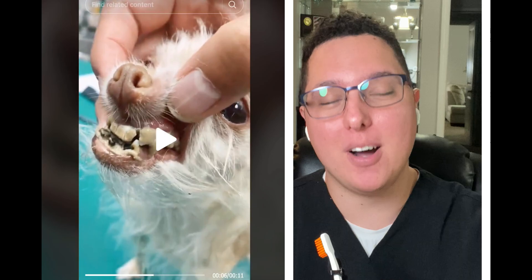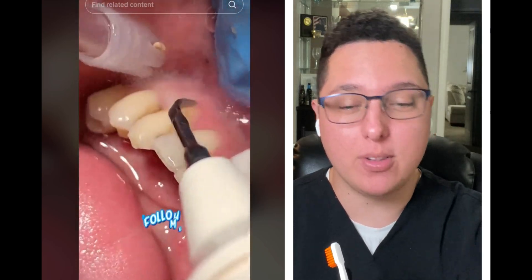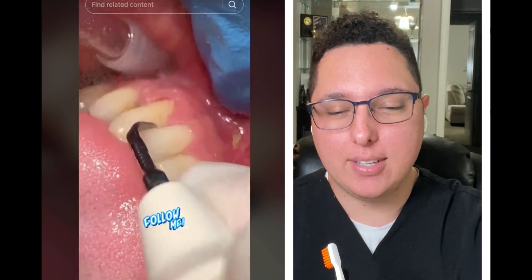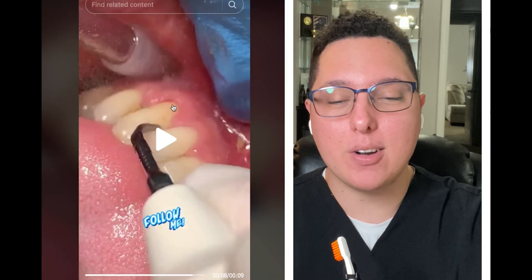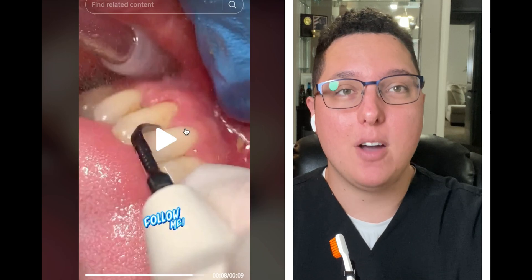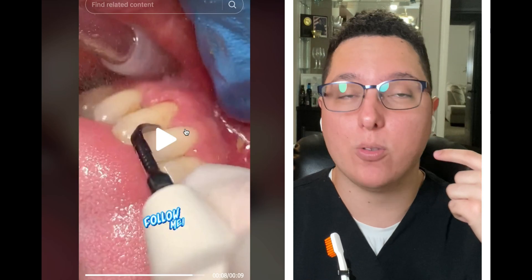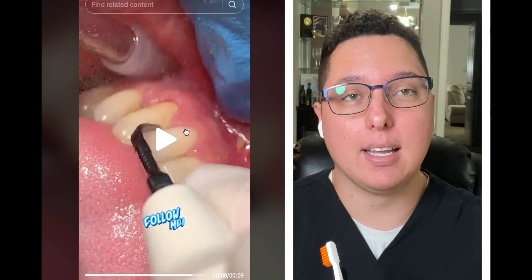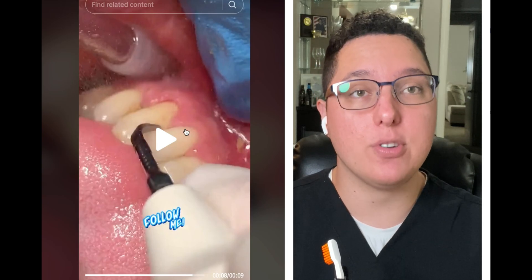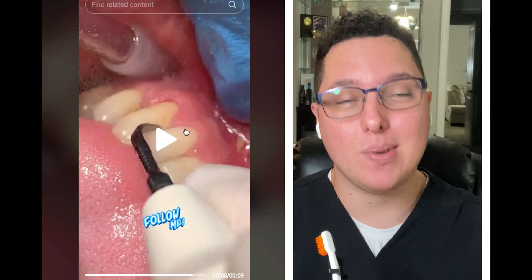Here's another example showing gum recession — you can see it right there. This is another consequence of calculus. When you have calculus, as I mentioned, you can get bone loss, and when you have bone loss your gum will also recede because it's attached to the bone. There is some free gingiva, but yes, this is what happens with bone loss: you get gum recession.